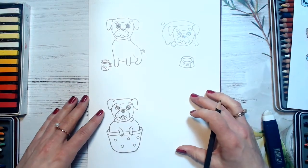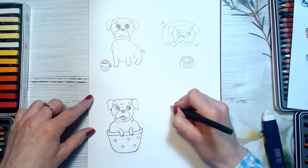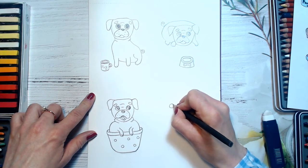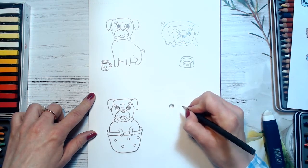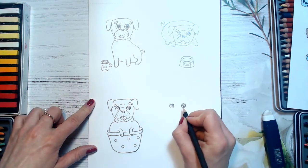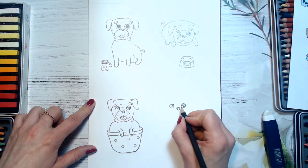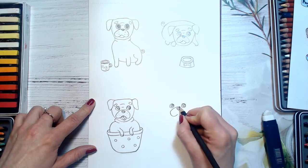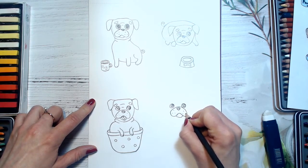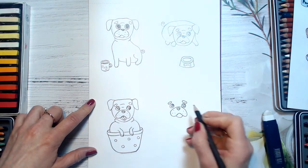Now I will be drawing the fourth one, who is sitting and dreaming about donuts — all pugs love donuts. I will be drawing here, starting with the circles — you know already what to do. Spotlights. Second one, spotlights again. His nose, spotlight. And his mouth.